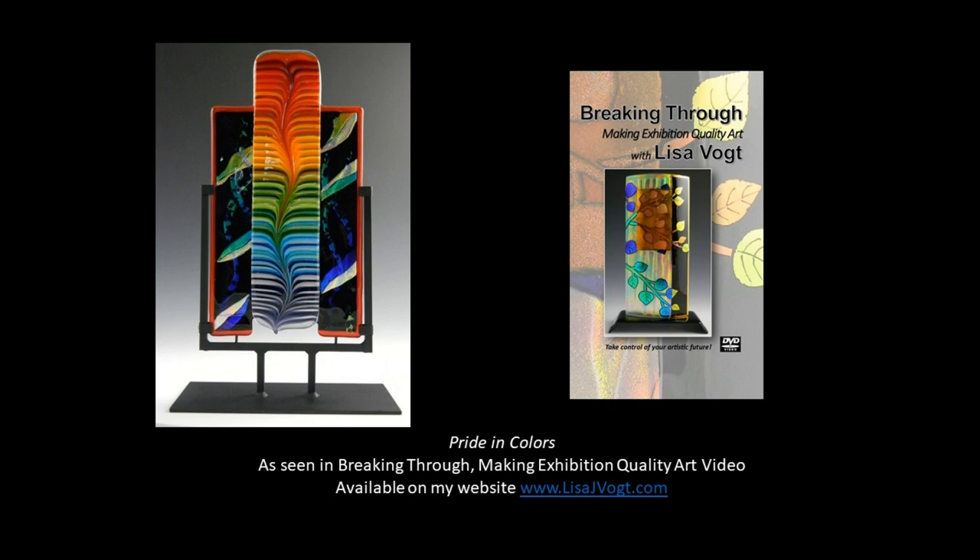Hi, I'm Lisa Vogt. Welcome to my glass studio. In this video I'm going to share with you how I made this beautiful rainbow tower called Pride in Colors.